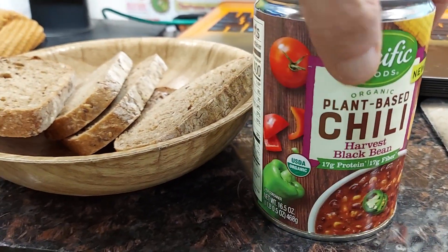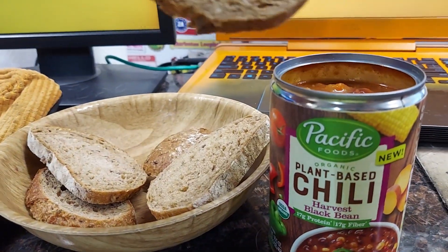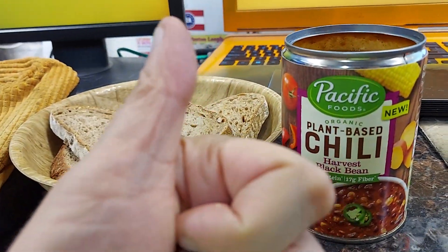It really does have a great taste to it and I've just been dipping some bread into it as a snack. It's really hot and I didn't want to heat it up — it's really good out of the can with some toast. Hope this helps.